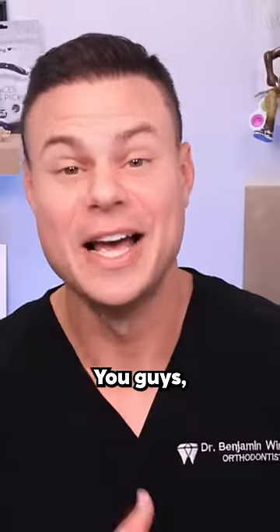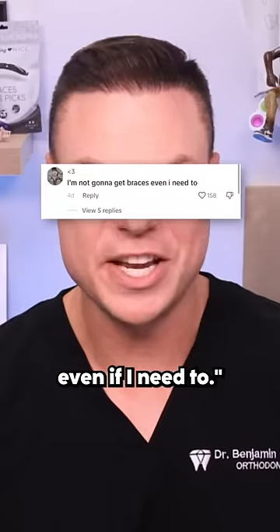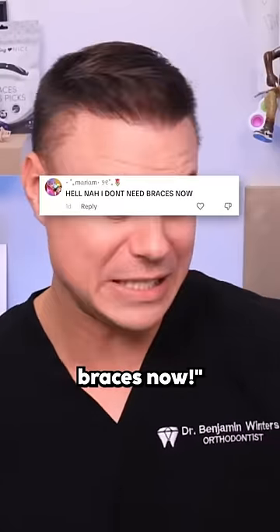Well, doesn't that look fun? I think you guys agreed with me on this one — I'm not gonna get braces even if I need to. I ain't doing that, and I don't need braces now.